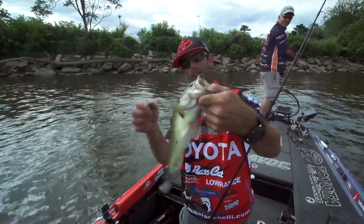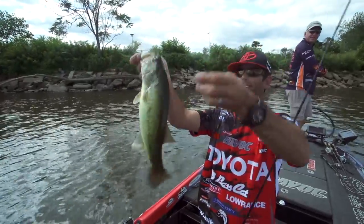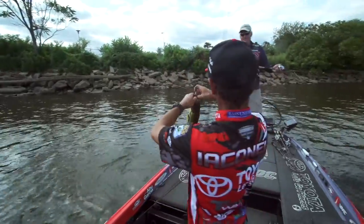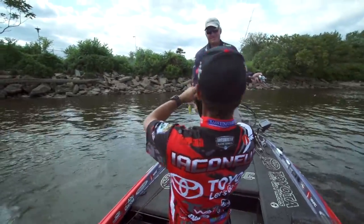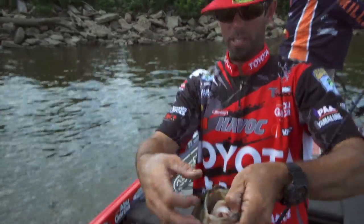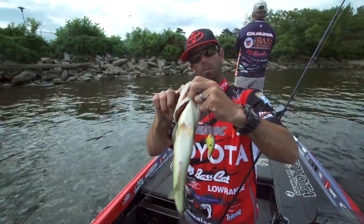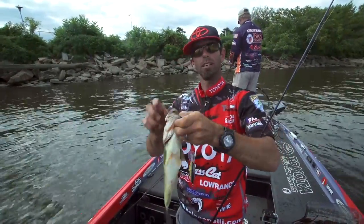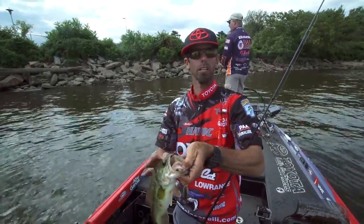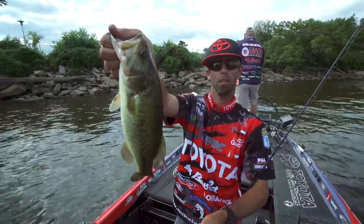Look at that color — that's one of the Ike's Custom Ink colors we call 'old school.' It's based off a lot of the old crankbaits we'd throw out here in tidal rivers: a faded, almost yellow chartreuse, a little orange in the throat, gold metal flake, and a black back — a sick tidal river color. And there it goes — nice Delaware River bass. When you catch a fish and you see a hole in the bottom of its mouth, that tells you it's a retread. We're right near a release area, so that very well could be a release fish.